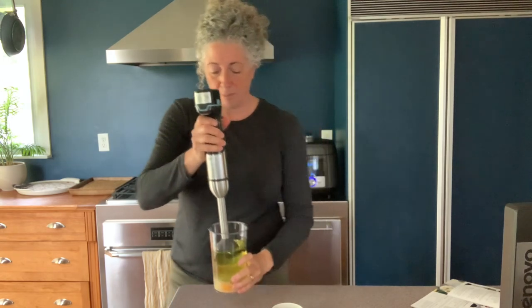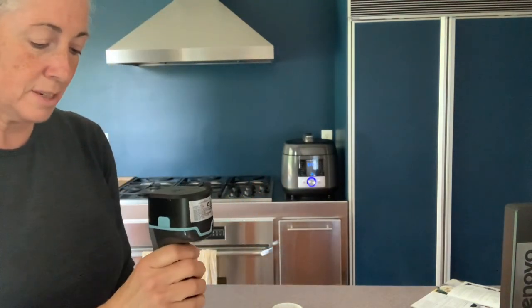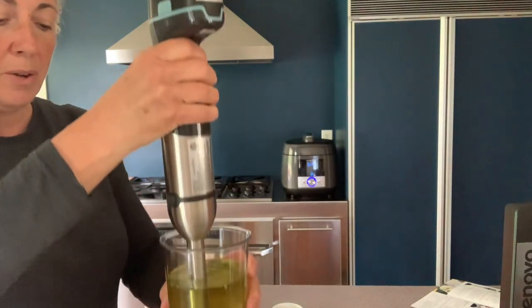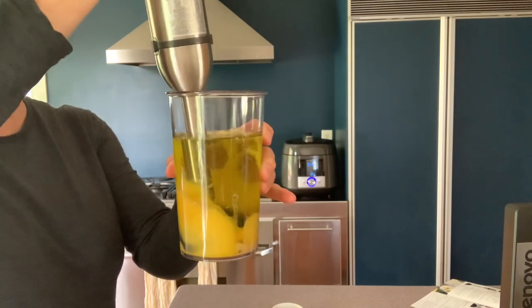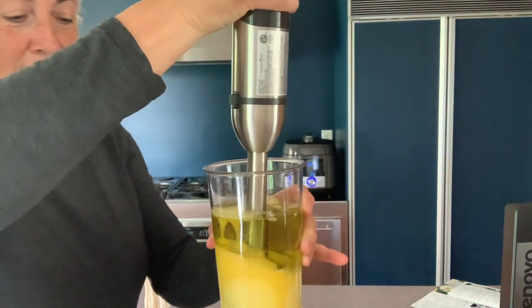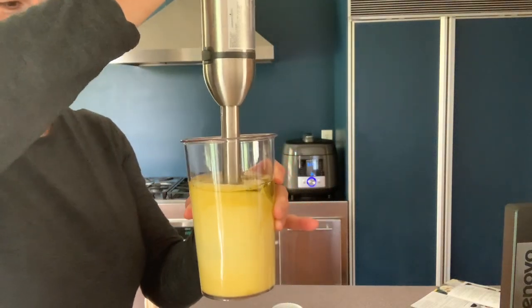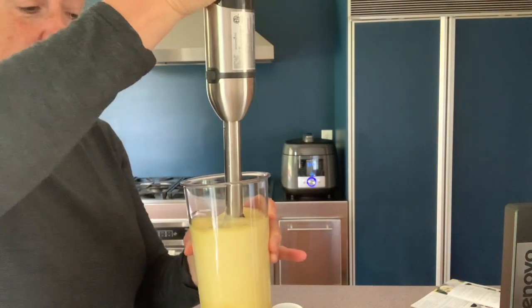I'm going to put the blender down in the container. I need to set it down to use two hands for a second — press the release button right here underneath, and that lets me run it. Now I'm blending the egg and stuff at the bottom. I rotate around and start lifting it up, and what it's doing is pulling the oil in and emulsifying it — blending it with the other ingredients.